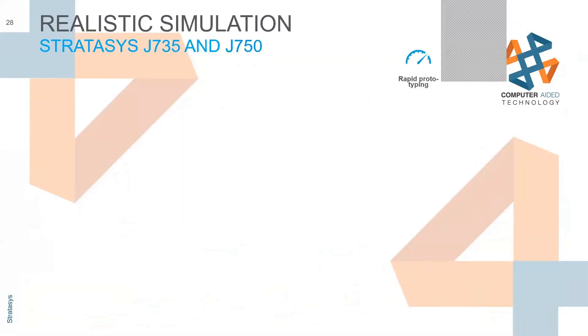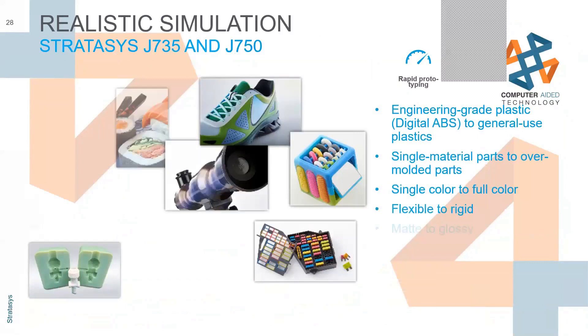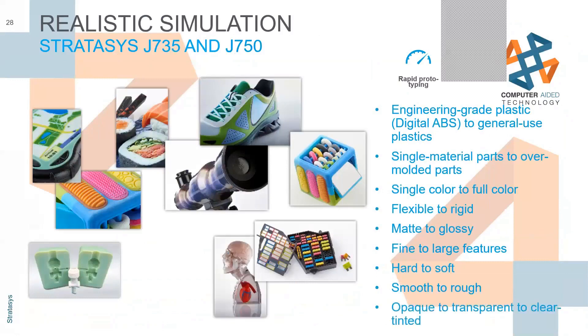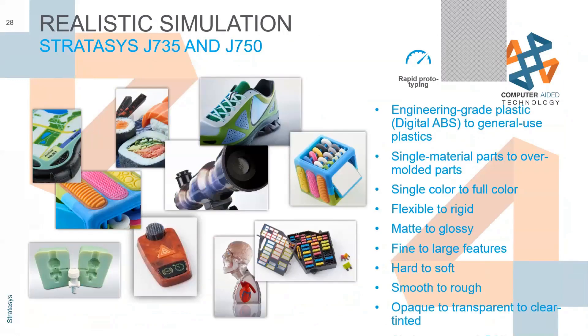Next we're going to talk about some photorealistic simulation. We've got some crazy, great prints done from Stratasys samples. We have engineering grade with digital ABS that we can use to do injection molds or blow molds. We can do overmolding with a rubber-like material on top of hard plastic to replicate screwdrivers and other utensils. You can have single color all the way to full-color crazy patterns across your parts.